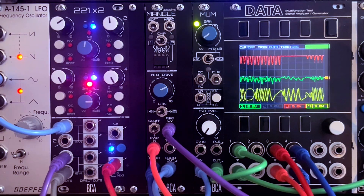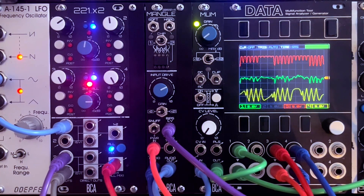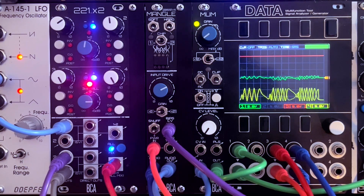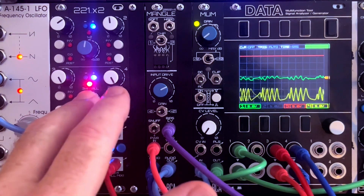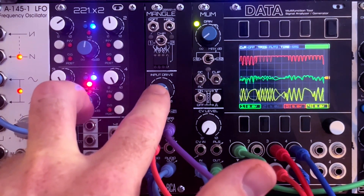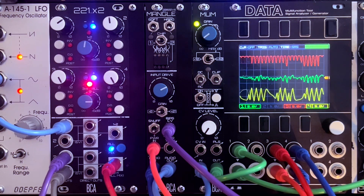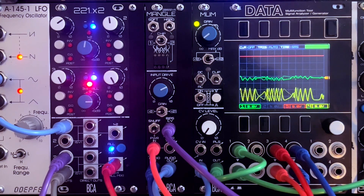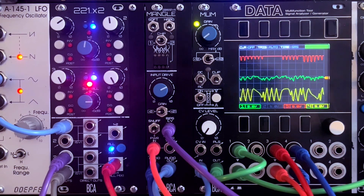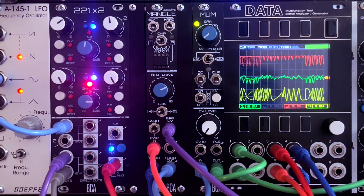We've got a nice obliterated texture just from a basic drone — that's the tour. The sky's the limit; it's really dependent on what material you put into this thing. The ratio between the voltage level and the input drive is something key to play with. I've really liked putting organic instruments like strings and French horn into Mangle, playing with starvation — not to mention guitars. You get some really unique, unusual tones that just sound different in a track. Expect more videos soon, and please hit me up if you have any questions. Talk soon.